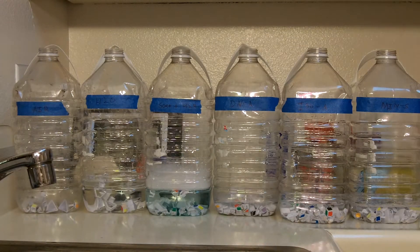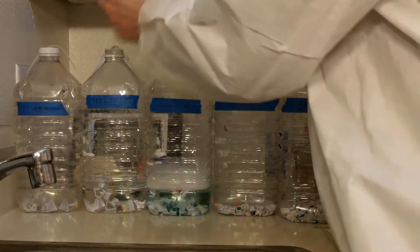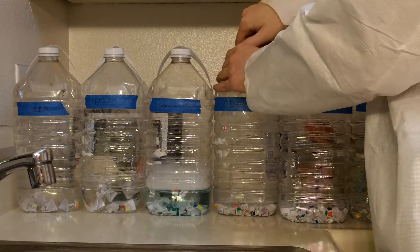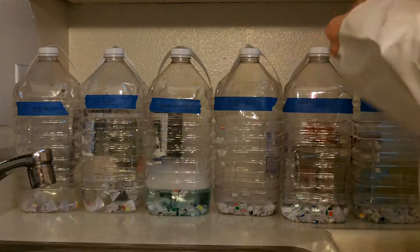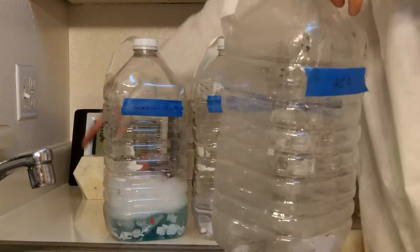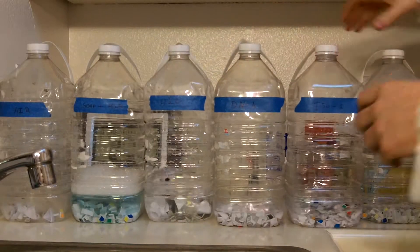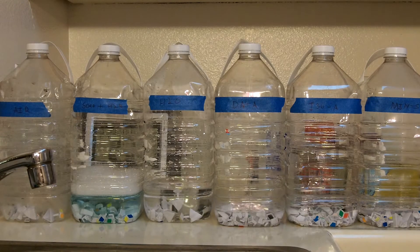Okay, that's all of them. I'm going to cap each one of these. Just so you can see it, the time is 2:32. I'm going to let these sit in their respective substances for a while and I'll check on them. If they look like they need shaking, I'll shake them. And if one of them looks like it's making progress, we'll take a look at that one and see what happens.